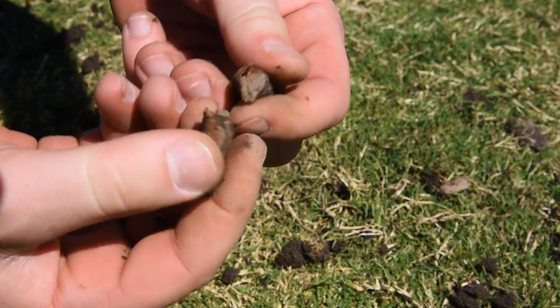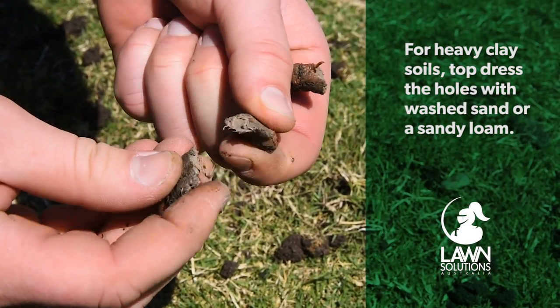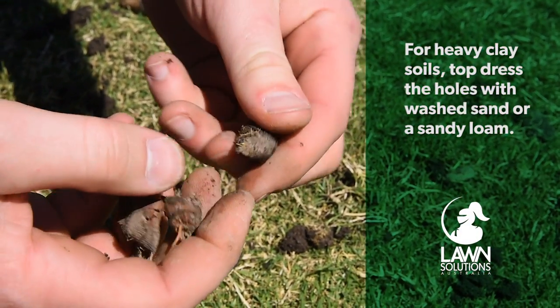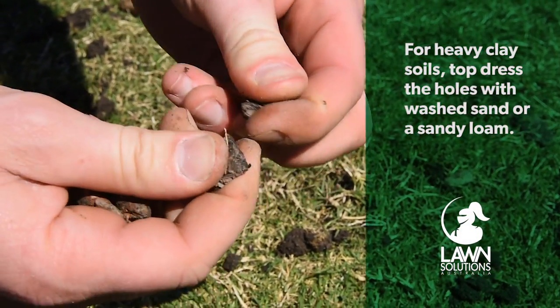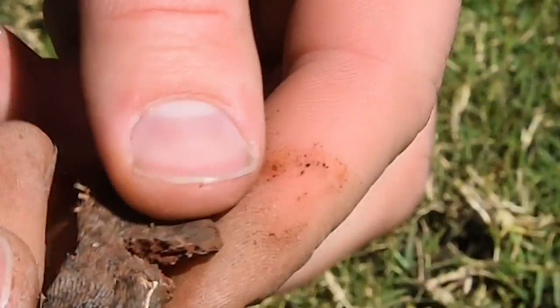Once the cores have been removed, you can rake them up and dispose of them. Alternatively, you can brush them apart and back into the holes. If the soil profile is heavy clay like you see here, you might want to look at replacing the cores through top dressing by applying a sandy loam. We will cover top dressing in more detail in one of our next videos.